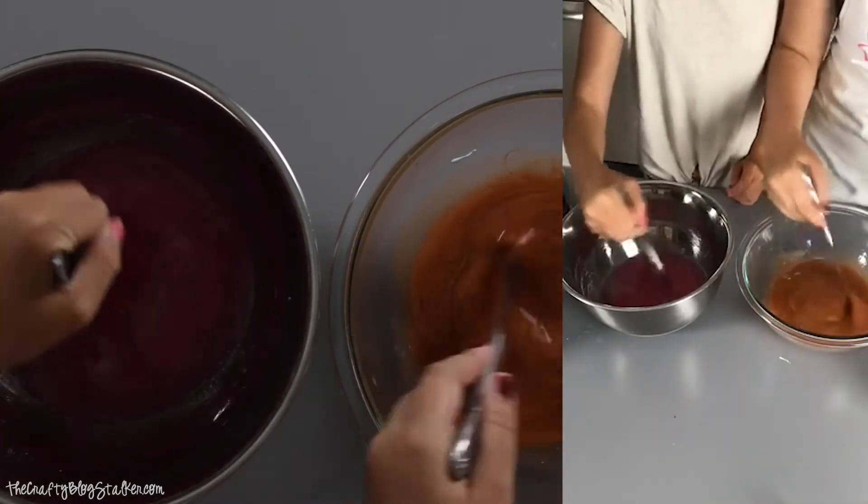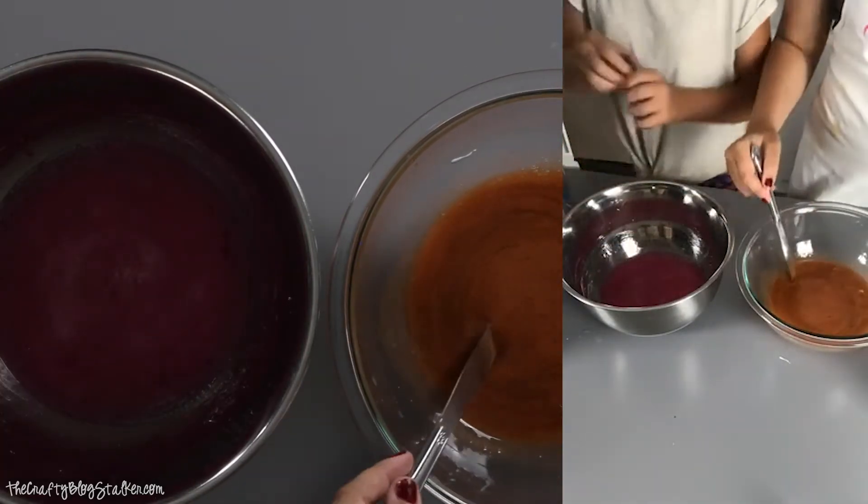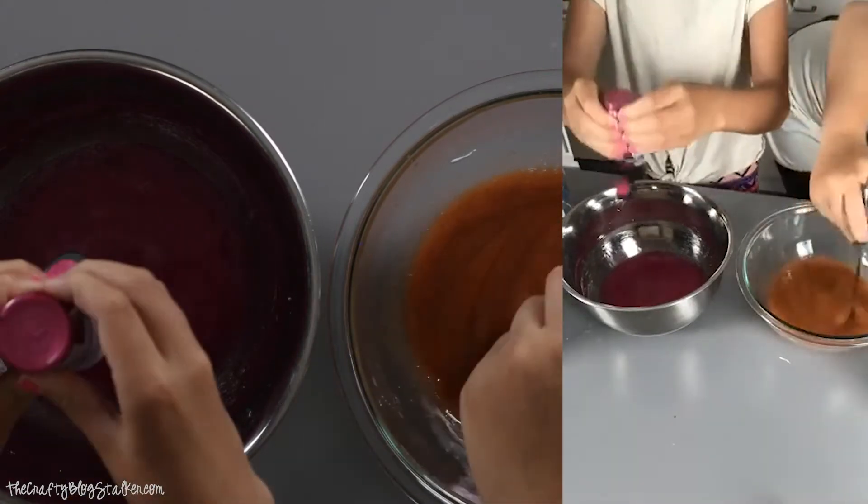Don't add too much. Just don't. You can totally add more. Allie's is cool — that cool copper color.